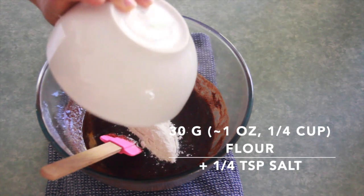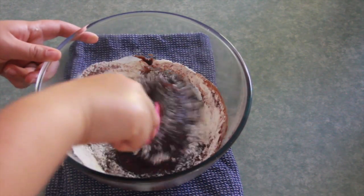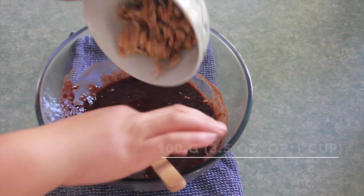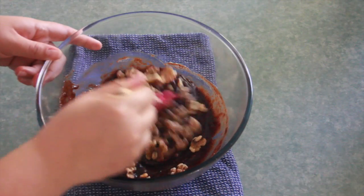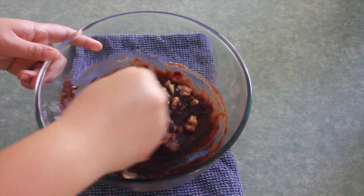Add 30 grams of flour, to which I added one fourth of a teaspoon of salt. Then add 100 grams of walnut halves and make sure they're equally distributed in the batter.